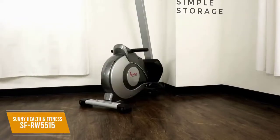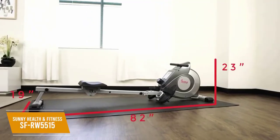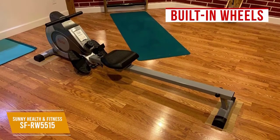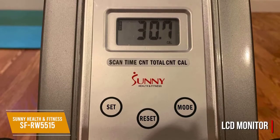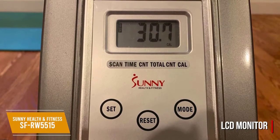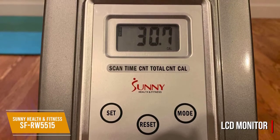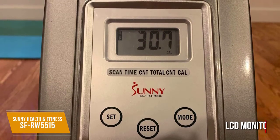It has a relatively compact design and is foldable for easy storage, though some users might find it difficult to break down. The built-in wheels on the front give it added maneuverability, along with adjustable floor stabilizers to prevent tilting on uneven surfaces. The LCD monitor is a good size, easily readable, and displays basic data such as your time, stroke count, and estimated calories. Even though it doesn't display distance and lacks workout programs, it does have a scan mode that switches the display every 6 seconds.